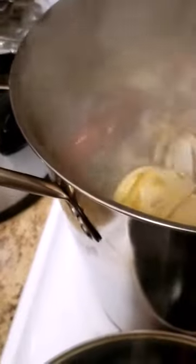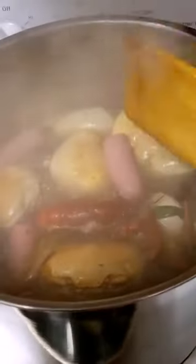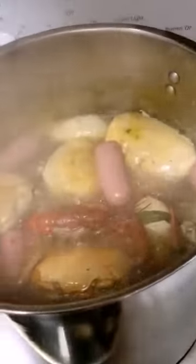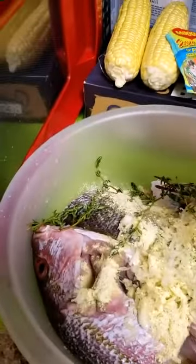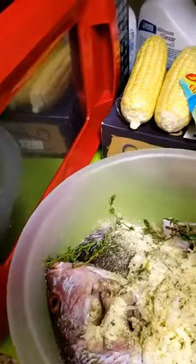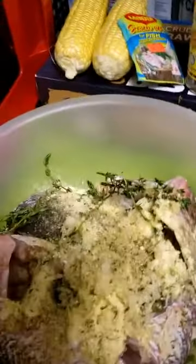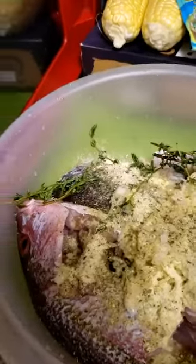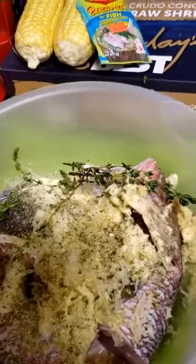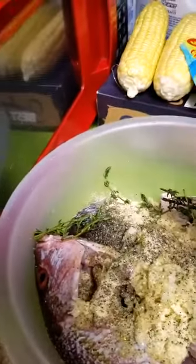The potatoes are starting to float. I'm changing my mind - I'm going to rinse out some of the shrimp and add it to the fish. I do different things. So now I'm going to put on the black pepper.